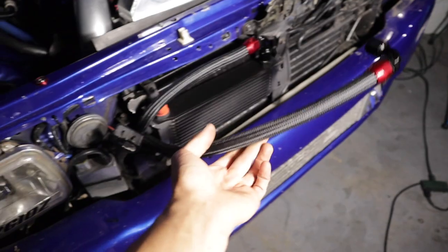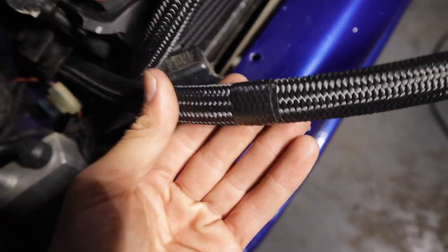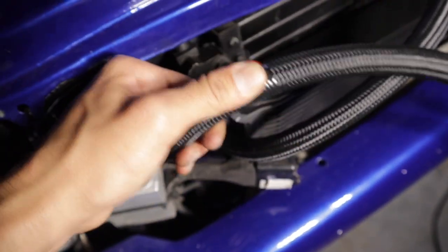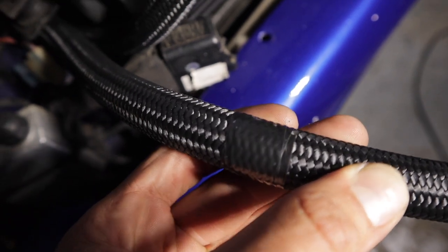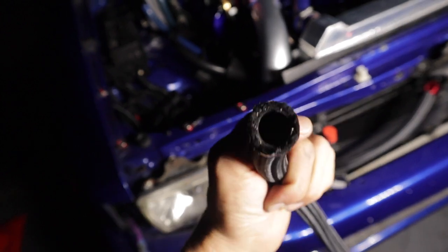I had issues with one of the lines being too long — they're both the same exact size. I already got them going to the sandwich plate but I'm going to have to cut this one back about one foot. Before you cut this, you want to get some black electrical tape or strong tape to hold the braided line in place, because when you cut it you don't want it fraying everywhere or it'll be hard to slide the AN fitting on. All you need is a hacksaw with a fine blade and it cuts right through. Afterward, I used the air compressor to blow out the rubber particles, and now we're ready to install the AN fitting.